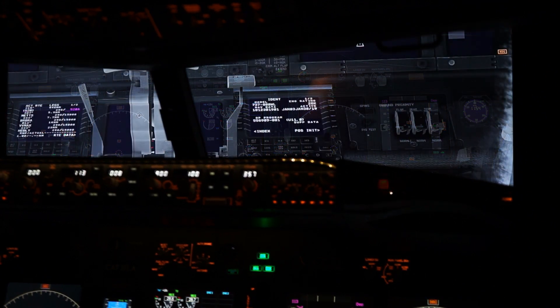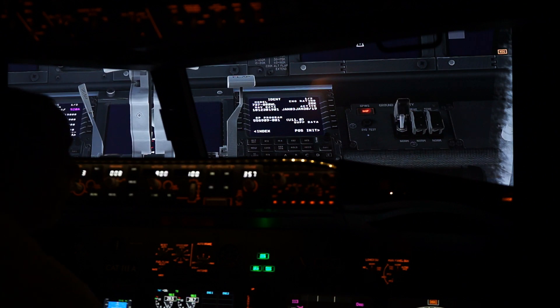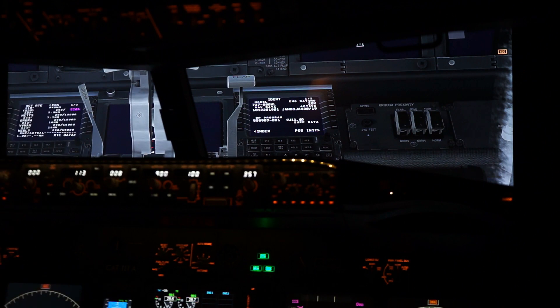We'll have a look at our ground proximity setup over here on the right. I have the sound turned off so you can hear me, but if we push the button you'll see it pops up on the Zibo. We can also go through our flap, gear, and terrain inhibit switches. I also have runway inhibit — I don't know if the Zibo does it or not, but if they ever get around to it, I've got the switch.